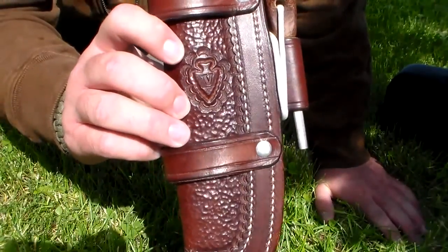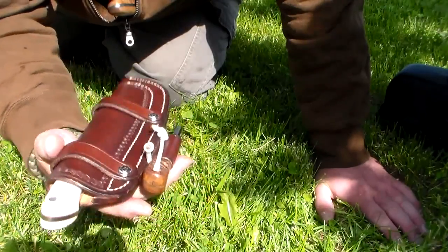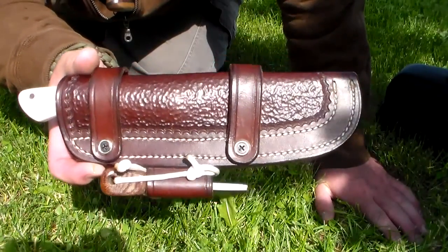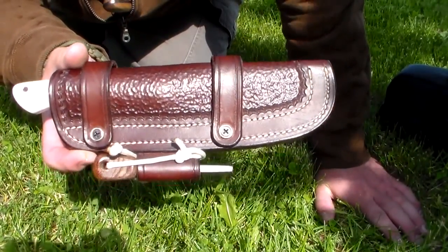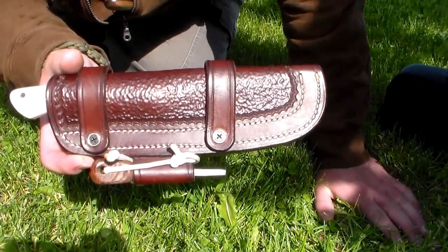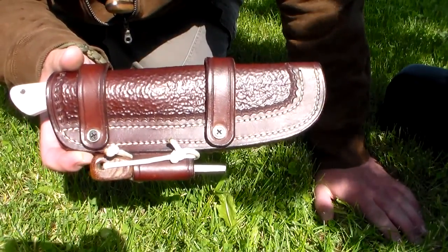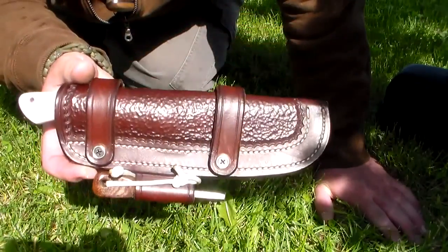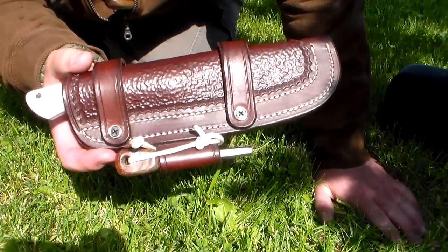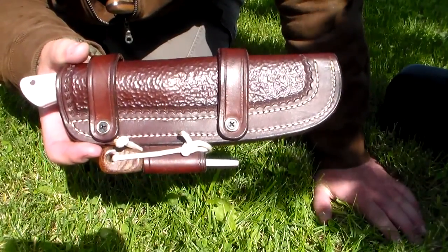Check him out on Facebook — Voyager Leatherworks — website VoyagerLeatherworks.com. Great guy, awesome to deal with, super phenomenal sheaths. All of my knives are going to be going in Voyager Leatherworks sheaths. I've got some decent knives and some of them come with really decent sheaths, but I love his sheaths so much that all of my knives, hopefully sooner rather than later, will be sitting in VLW sheaths.